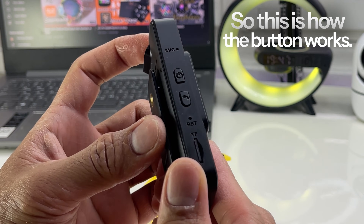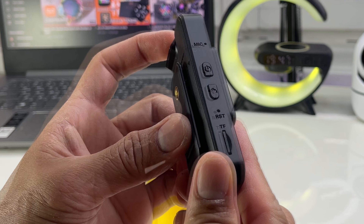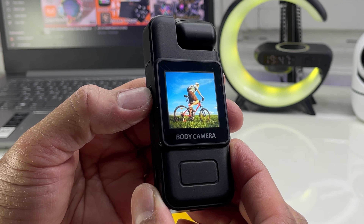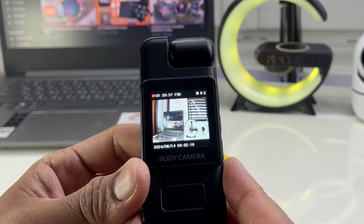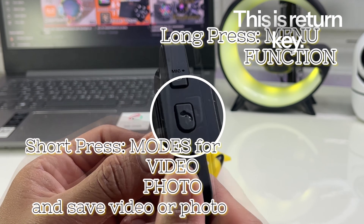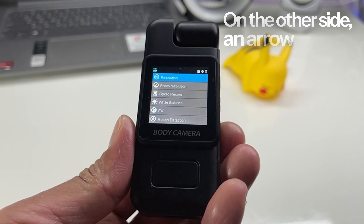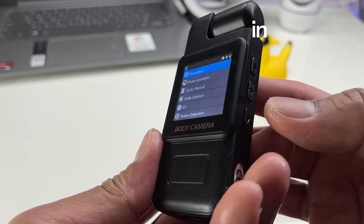So this is how the buttons work. To turn on, long press the power button. This is the return key — if you do a long press you are selecting the settings, to edit the settings. On the other side, arrow up and down for scrolling or a zooming function, in or out.